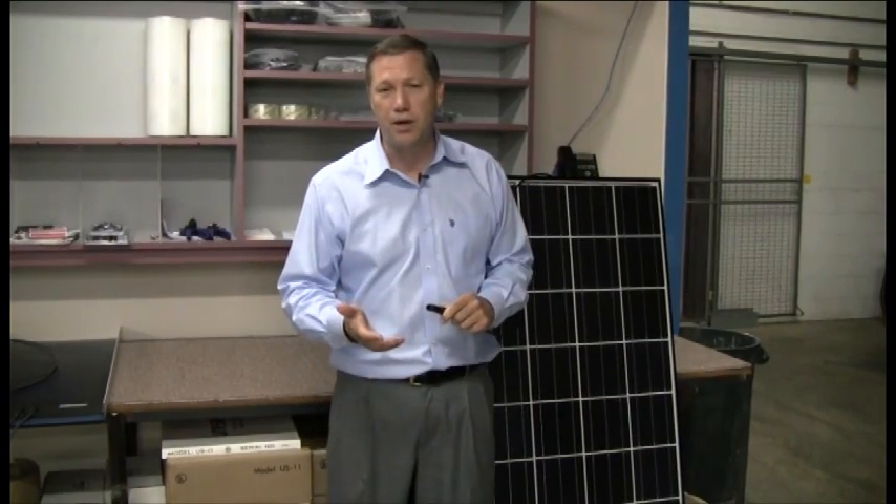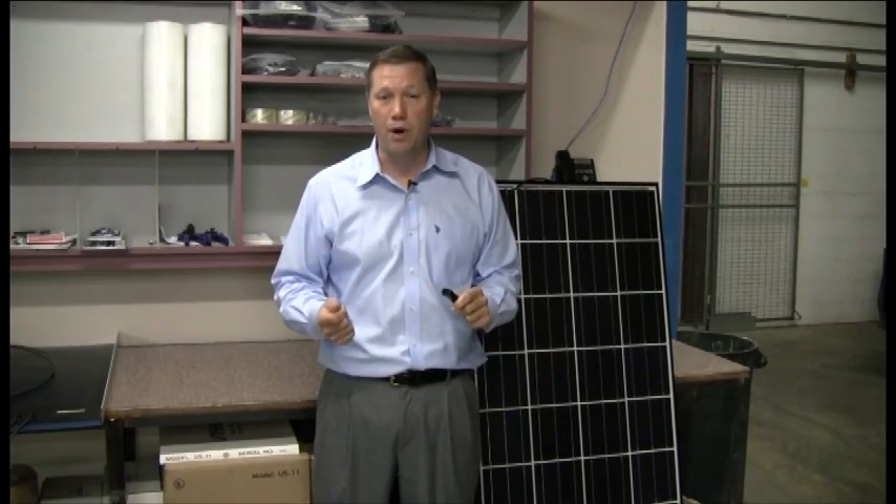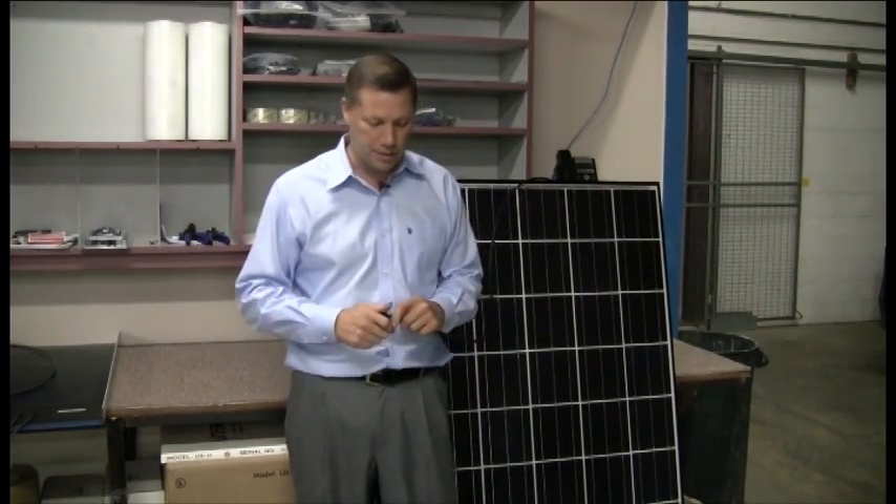So if someone's up on a roof or out in a field of PV panels, they don't just miscellaneously pull them apart, because you can get a big arc when that happens.